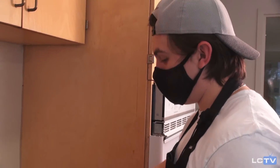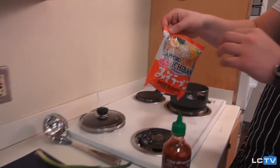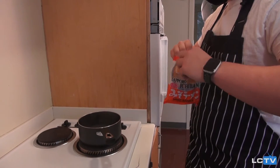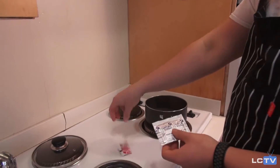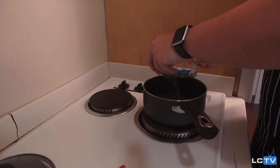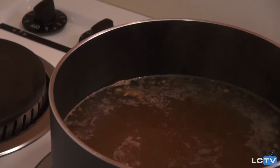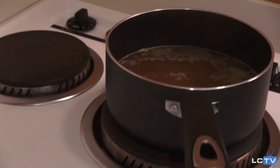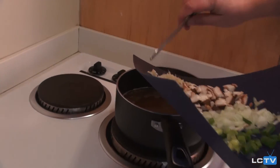Now that my water is boiling, we get to start adding the ingredients. I'm going to start with the stock that comes in the instant ramen. We've got our soup base and some spice — go ahead and add that. I personally like to add just a dash of sriracha because I'm a big sriracha guy. And finally we're going to add our chopped up vegetables.